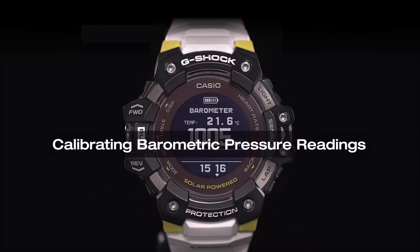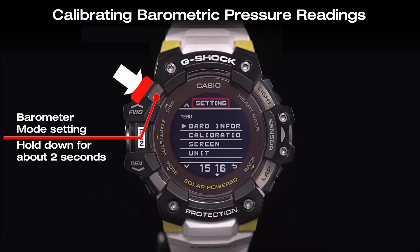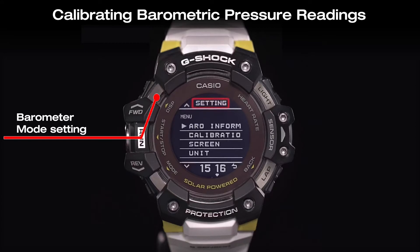We will check how to do the barometric pressure readings calibration if you notice major errors in readings. In barometer mode, hold down the display button for about 2 seconds to start the settings.